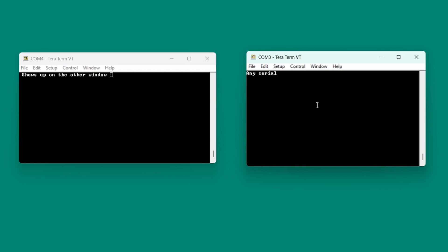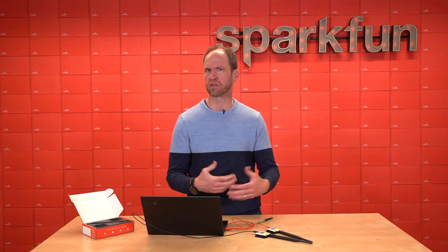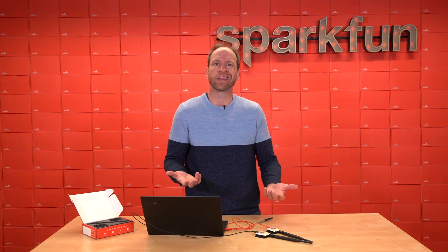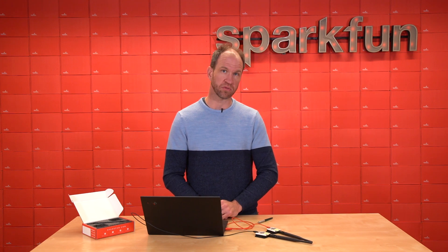These units can be connected over USB-C. There's also a UART connector, so these can be connected to embedded devices using simple serial — like connected to an Arduino or anything else that has a UART or serial interface. This is 3.3 volt and 5 volt tolerant.